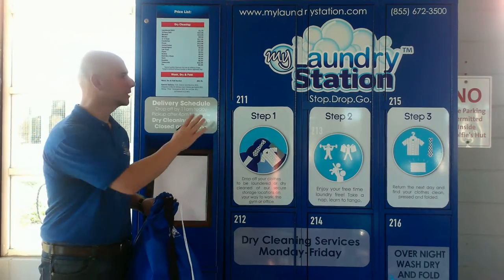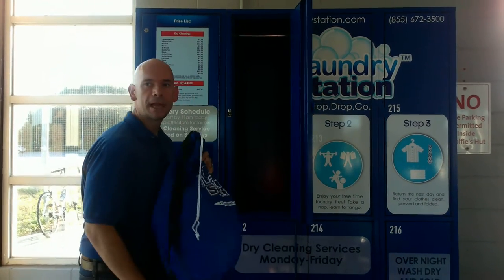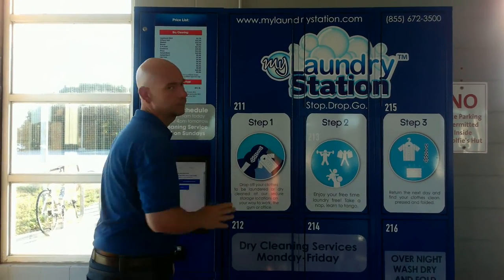Press the open button. It's going to assign you an open container. You take your bag of dry cleaning, place it in the container, and secure the door.